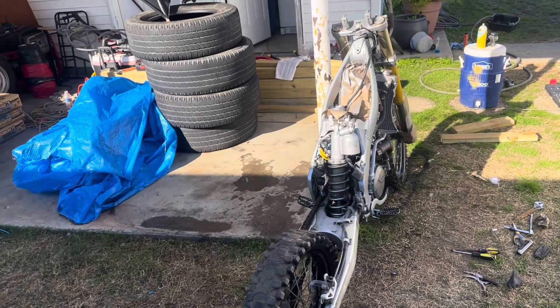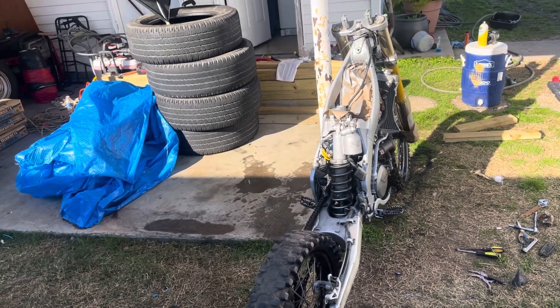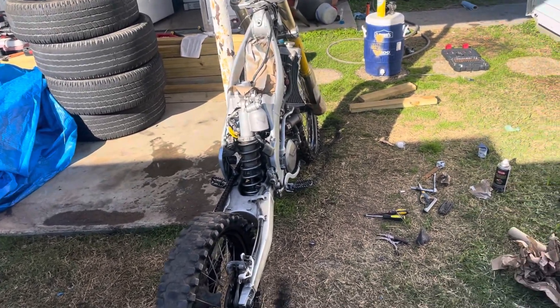After that, getting the handlebars sorted — I do need a new throttle cable and I'm going to have to get a new throttle tube as well.